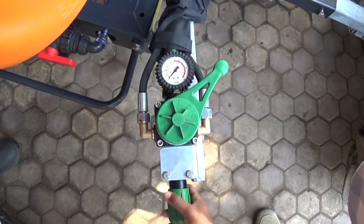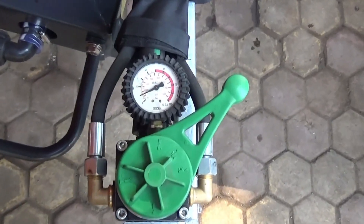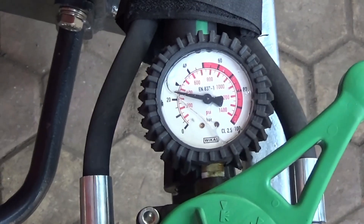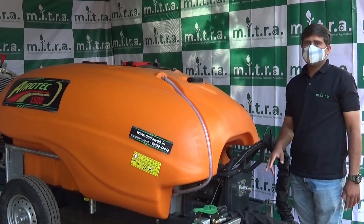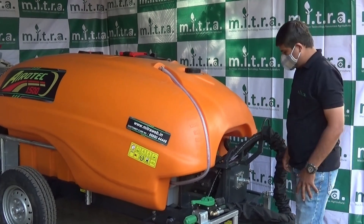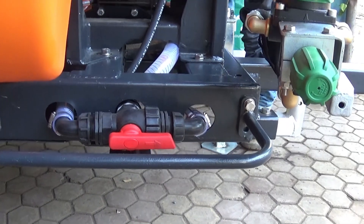This position is for pressure adjustment, which goes up to 40 bars. You can adjust the pressure with this knob. We have provided 3 filters: 1 suction filter as the primary filter, and 2 secondary nozzle filters. A 3-way adjustable ball valve is also provided.